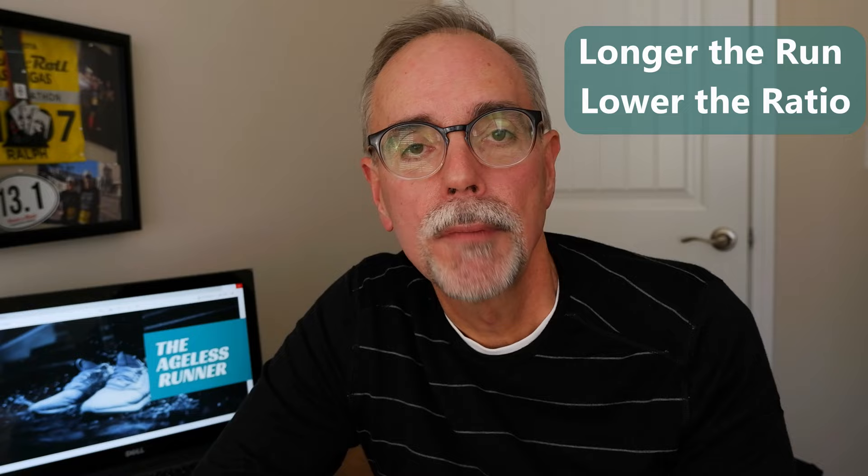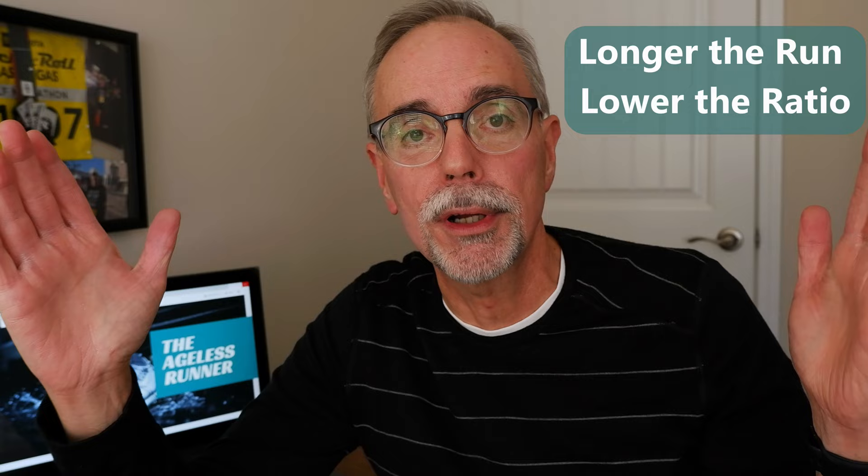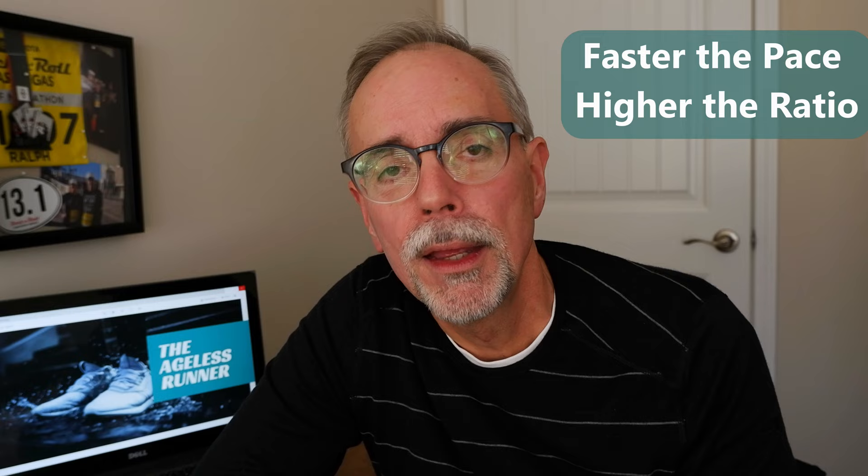Ratio rule number one: the longer the run, the lower the ratio. The distance you want to run plays a big factor. The longer you want to go, the more you need to conserve your energy — if you just keep running non-stop you'll eventually collapse. So for a long run — anything over five miles for me — you want to reduce that ratio: run a little bit less or rest a little more to help you cover that long distance.